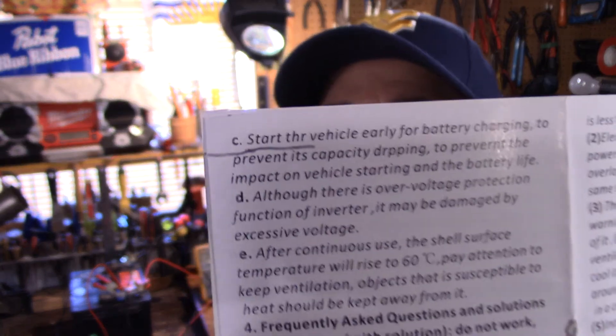Before we get started, the manual on these things — I realize English is not their first language in China, but some of this stuff is not the best manual I've ever seen. You go to the back and the specs are the same for all the different models. I always like to test the specs. It says the voltage output is 100 to 120 volts. If you've got something running on 100 volts, I don't like that. Frequency is 50 to 60 — in Europe it's 50 cycles, over here it's 60, and I always measure in hertz.